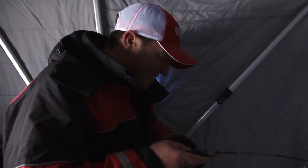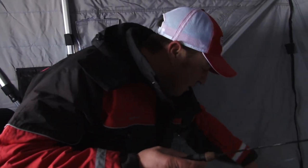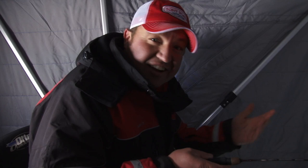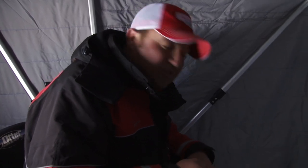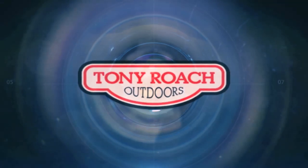Fish on! Hopefully that gives you some insight into how I go about spoon fishing, not only as a search tool but obviously for catching fish. I hope this was informative for you. I'm going to go back to fishing and catch fish on spoons. Good luck, everybody. I'm Tony Roach, and we'll see you on the water.